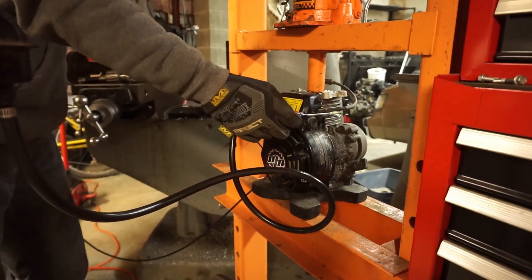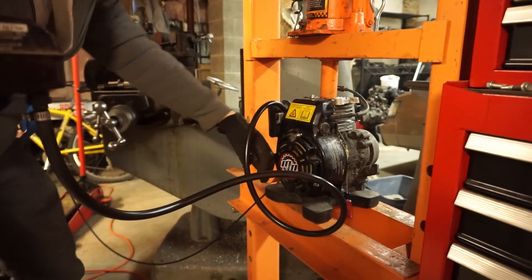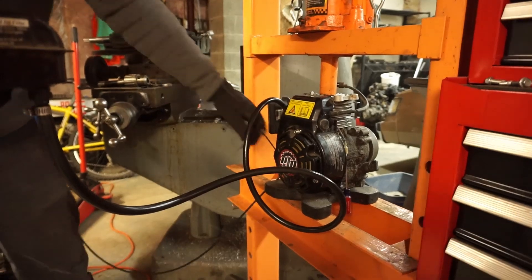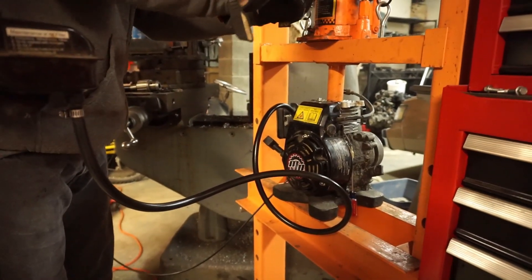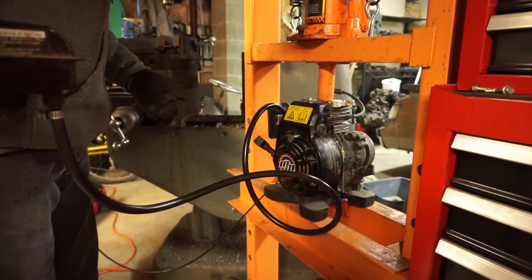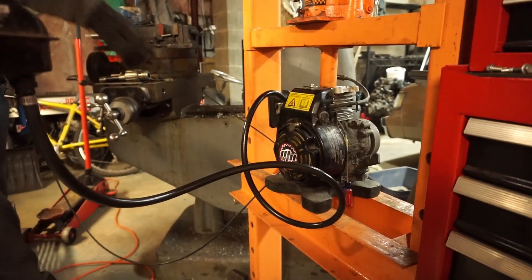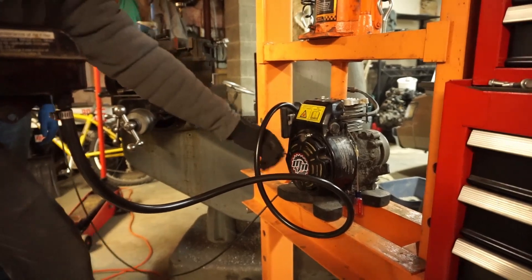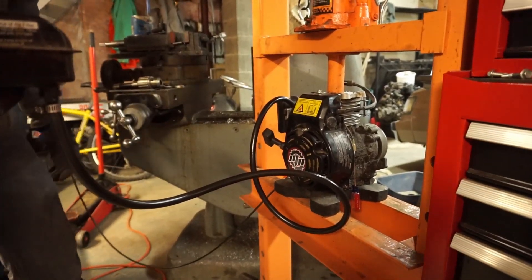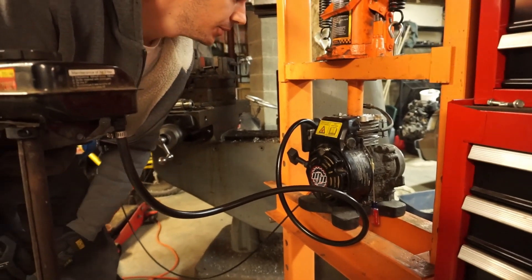I think the head's leaking already, we got a little something. Let's try it again. Let's torque her down a little bit more. Oh, that's pretty tight. I don't know — we got a problem already, something's not right.